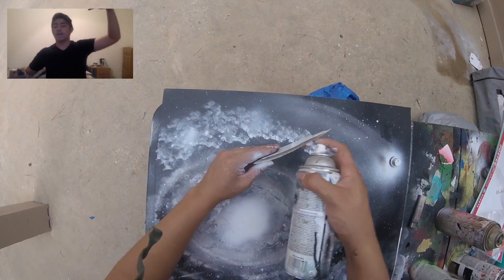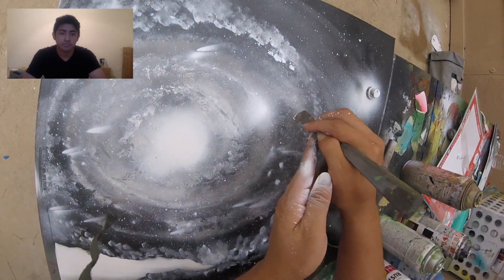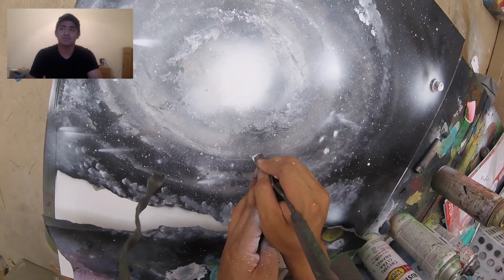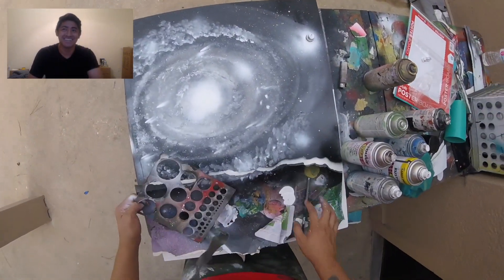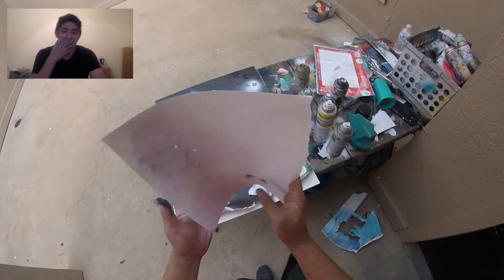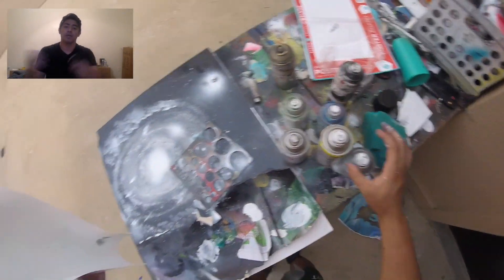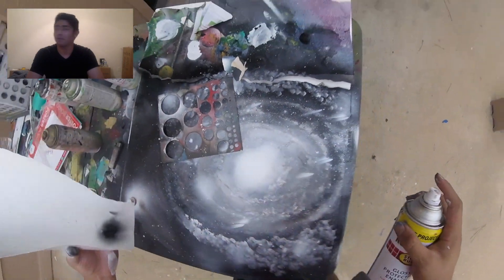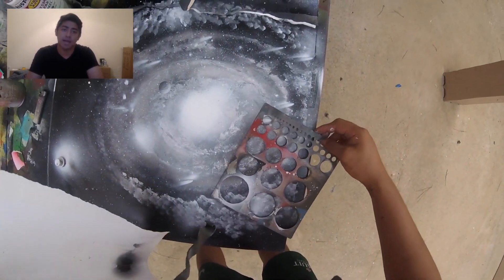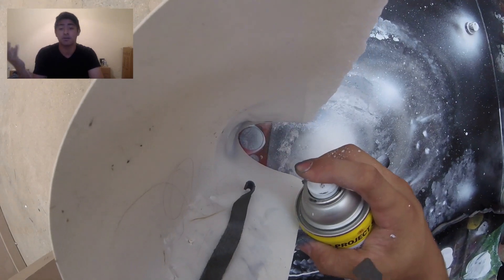I want the comets to shoot down like this — straight at a diagonal. And here I'm just adding little bits of white. Here I'm adding the planets. I'm adding a highlight side, which is the white, and then a dark side, which is the black. I add them all around. I try to make sure that the smallest ones are closer to the center — that's going to give the optical illusion that your galaxy is actually bigger than it is.